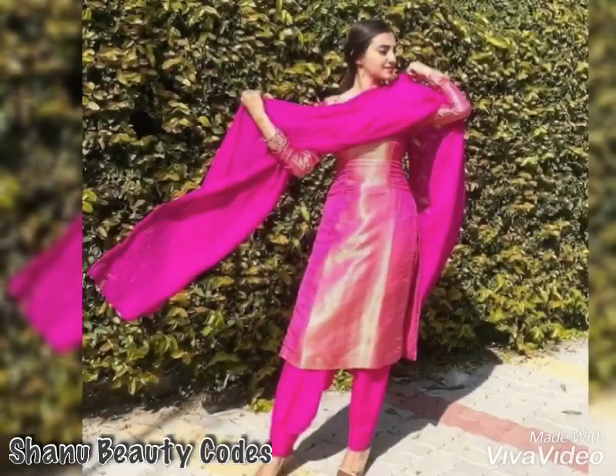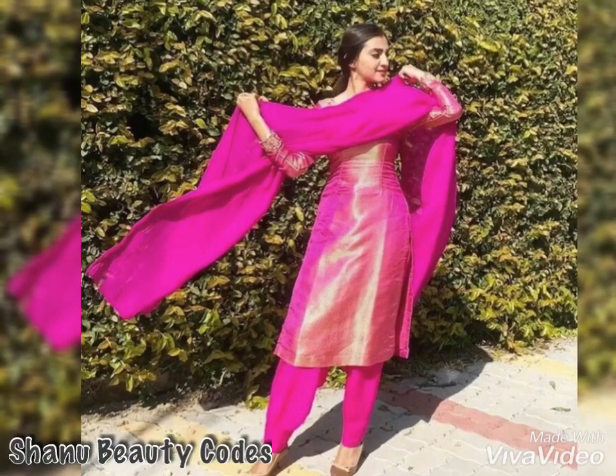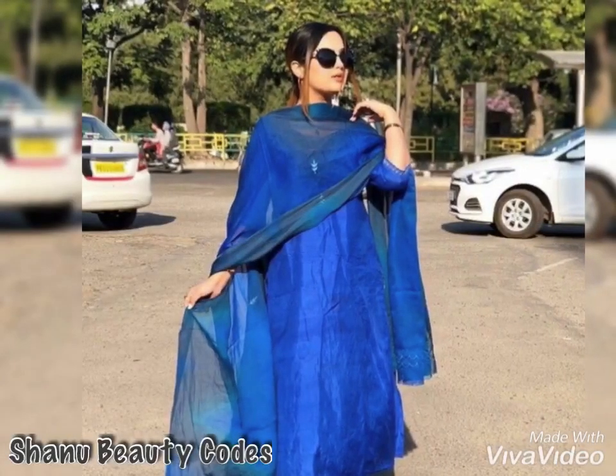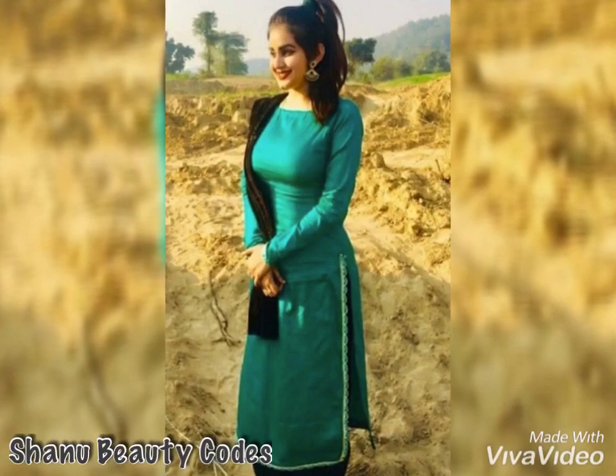Hope you like this. If you like this video then like and share with your friends who want to see fashion-related updates. Thank you so much for watching — stay tuned!